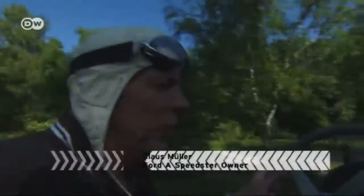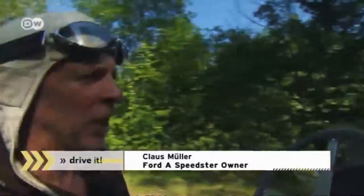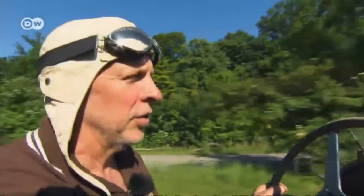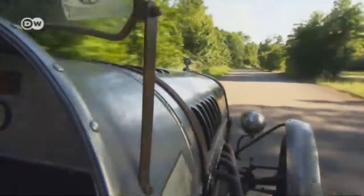The Speedster is surprisingly normal to drive — it's not so different from modern cars. The clutch is the same, and there's a three-speed transmission. The main difference is that you're exposed to the elements, and because of the noise, it's not so easy to chat with your passenger.